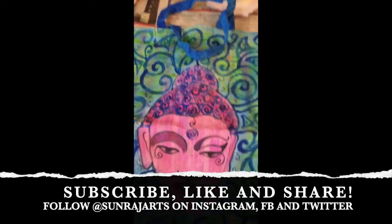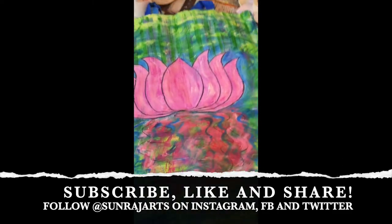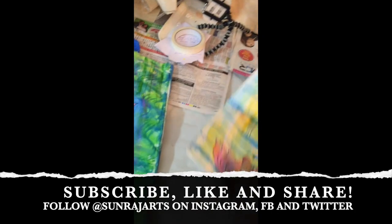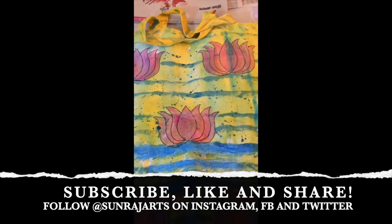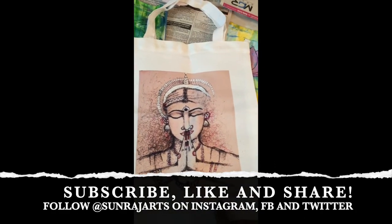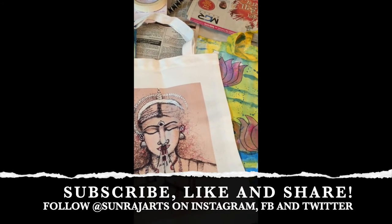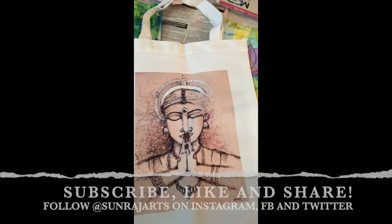It's a Buddha — I painted it. It's a big, huge tote bag, and this is the back side. Another tote bag — back side — and it's a small tote bag. I hope you like the video. Please like, share, and comment on this video. Thanks. Namaskar. Bye.